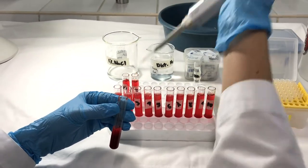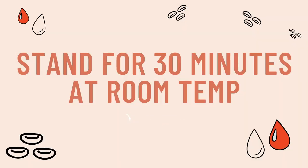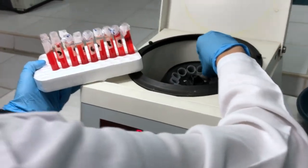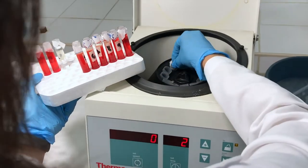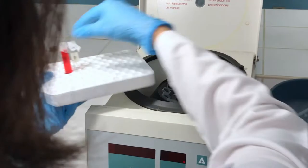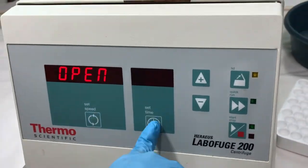Once you have dispensed blood into all the tubes, allow them to stand for 30 minutes at room temperature. Then, place all your tubes into a centrifuge. Make sure that the tubes in the centrifuge are balanced. Centrifuge the tubes at 2000 rpm for at least 2 minutes.